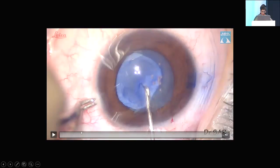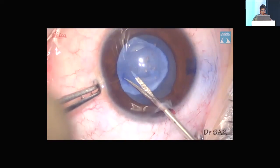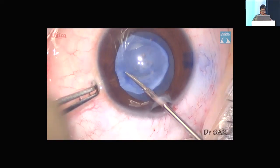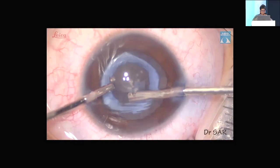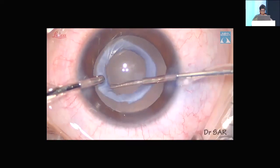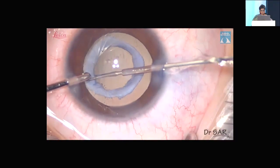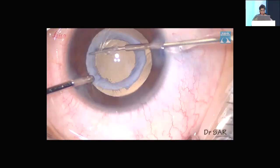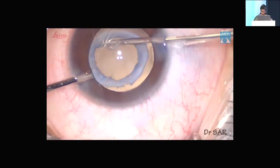Sometimes you will run into trouble with a fibrous capsule. As you can see here, even for a small entry you may have to use micro scissors and actually cut the capsule into adequate shape. One good thing about these fibrous capsules is that the tendency to run away, as long as you stay in the fibrous area, is very minimal. You can enlarge it after making radial cuts, and use a retractor to slightly enlarge it to an adequate size. This is as safe a bag as it can be.